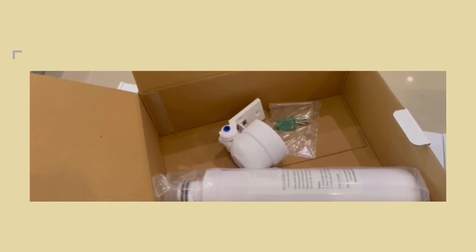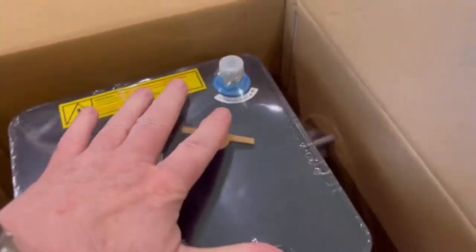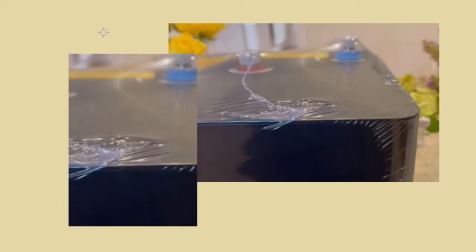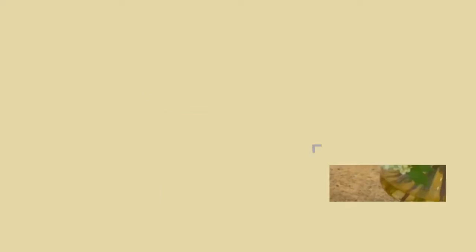Today's video, for those people that follow me, is to look at what actually happens when you buy a boiling water tap. What do you get? What does the box look like and how easy is it to install, and is it as great as I keep claiming it to be? Well, I know it is. We have one downstairs here in our utility kitchen — one that we all use — and so now it's time to get one put into my home and I'm really looking forward to this.